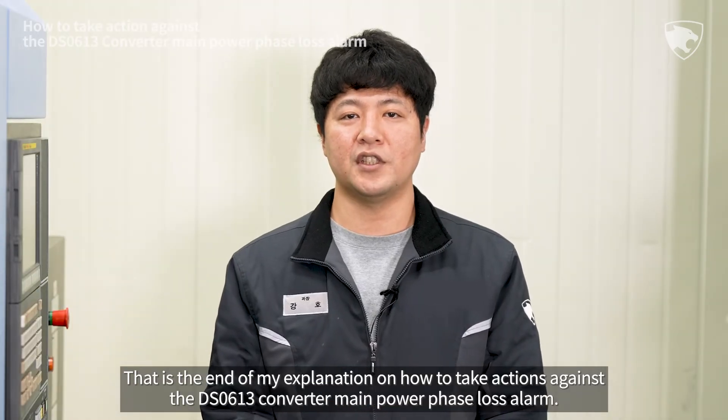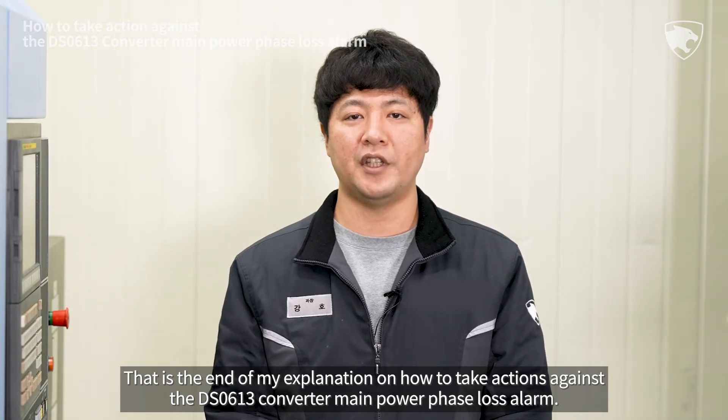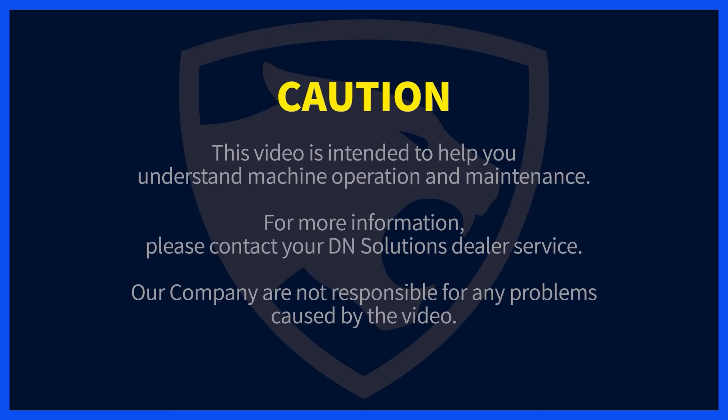That is the end of my explanation on how to take actions against the DS-0613 converter main power phase loss alarm. We'll see you next time.